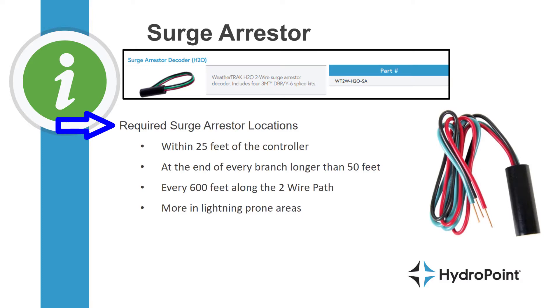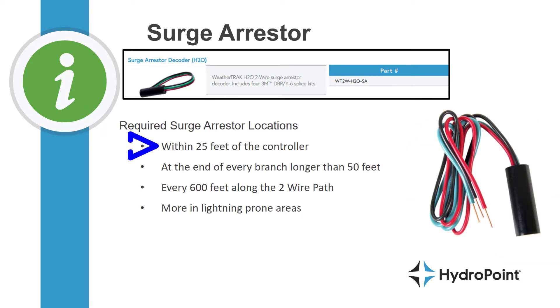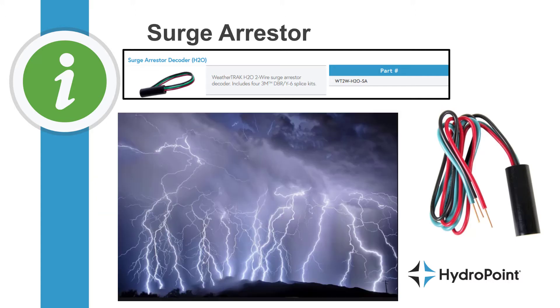Specifically, we're going to require surge arrestors in the following locations: first, somewhere within 25 feet of the controller, and then up and down the two-wire path — like at the end of every branch on the two-wire path that's 50 feet or greater — and then at least one grounding location every 600 feet, with additional grounding recommended in high lightning areas. For instance, in Florida we recommend grounding every 300 feet along the two-wire path.